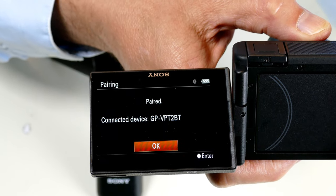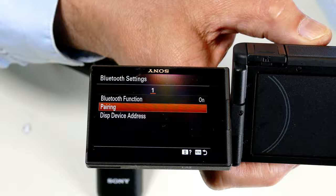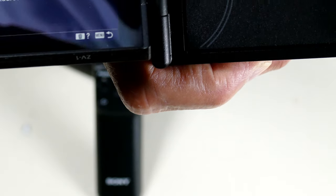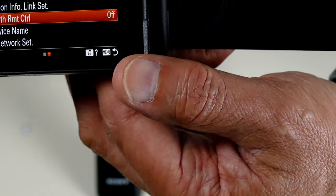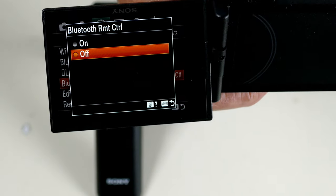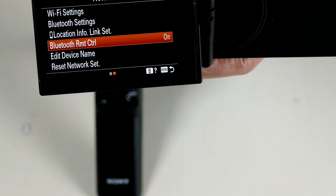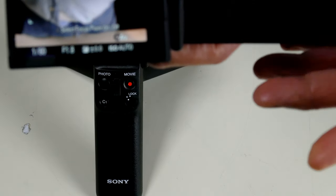On the remote grip, I hold down the photo button and the telephoto up button simultaneously and wait several seconds for it to catch. Then I come back to the camera and click OK — it's now paired. But it still won't work yet; I need to make one more change. I hit the Menu button to back up, then go to Bluetooth Remote Control, which is off by default. I click it, arrow up to On, and click On. Now the Bluetooth remote should work.